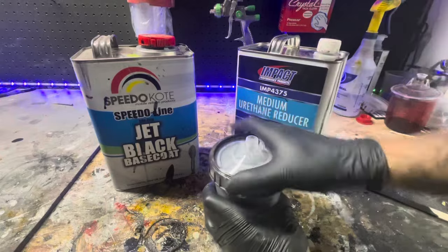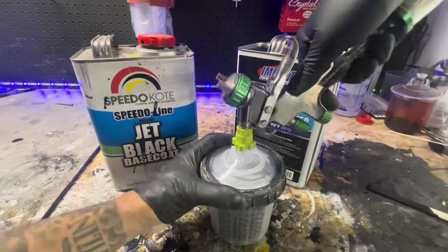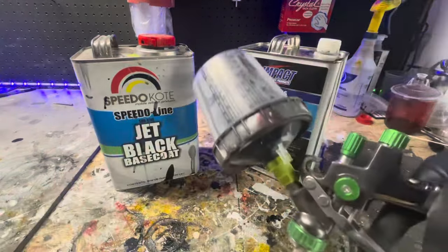I'm going to spray this out of a 1.3 spray tip. You can use 1.4 or 1.5, but I wouldn't go any bigger than that.